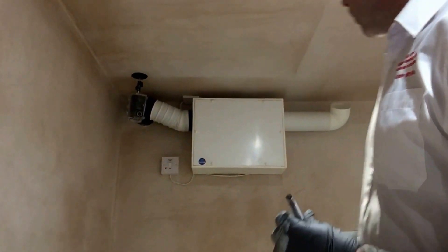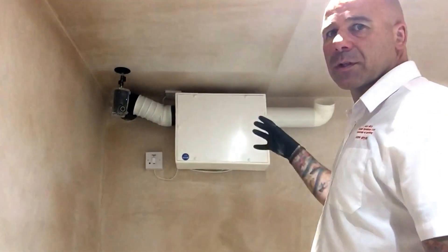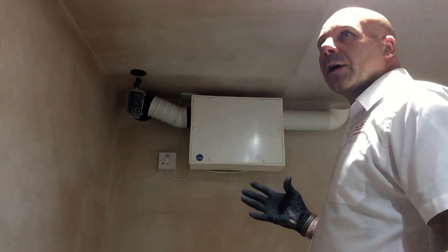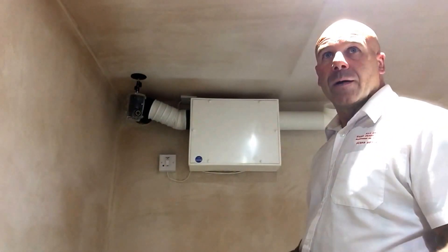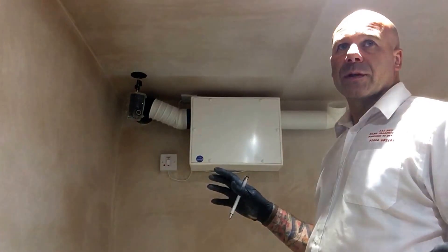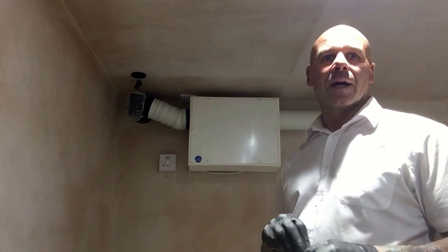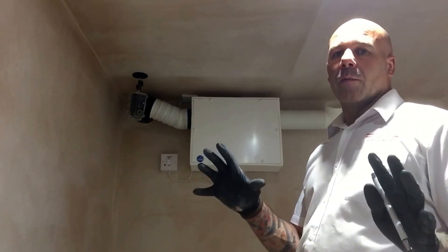We sell absolutely loads of these, including the attic ones as well. This one is in our showroom — we're quite restricted on height in here, so we've had to position it accordingly. The showroom isn't quite finished yet; it still needs painting and a few other things. But in here we have everything related to a basement conversion, so customers can come down, have a look, and we can show them what systems we're using — including a Type A and a Type C drainage system.